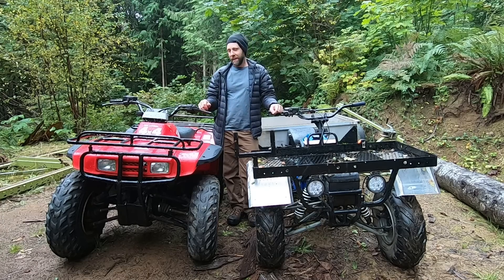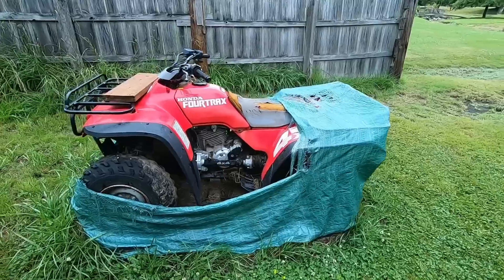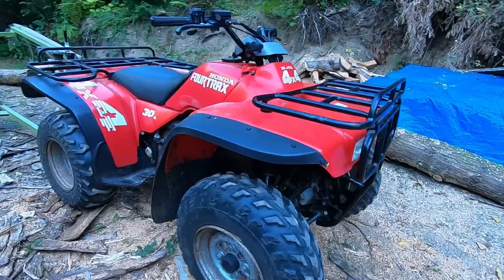Hey guys, it's Michael here again. On the last video you guys probably saw, I introduced you to a new project - the TRX 300 Honda quad 4x4. It's definitely been an awesome machine having it around here, but I want to talk a little bit about this video.